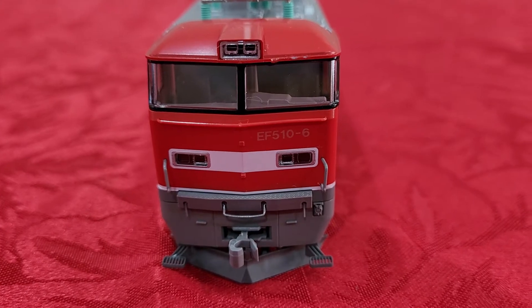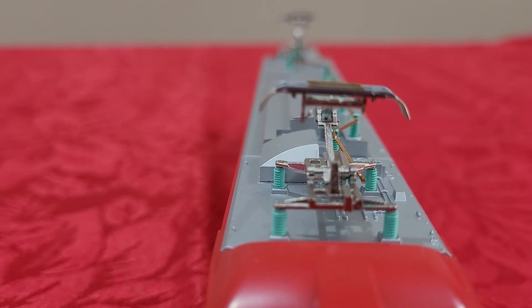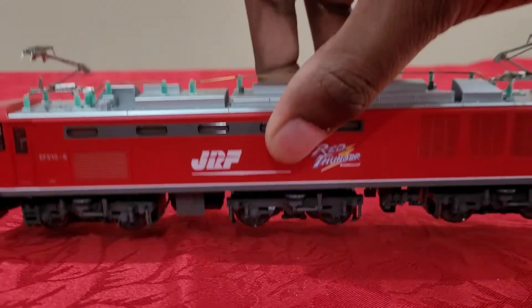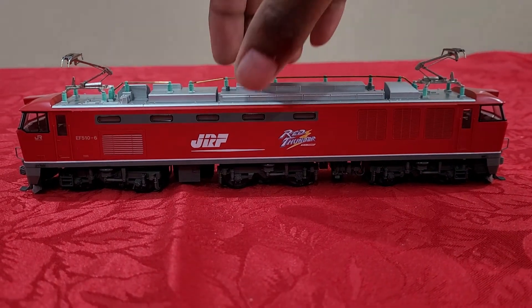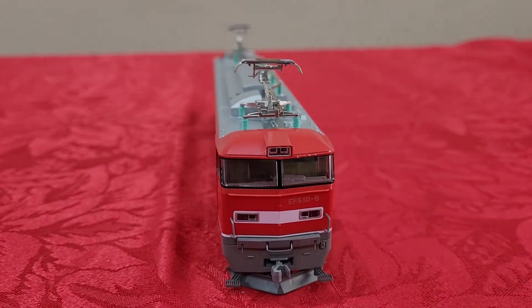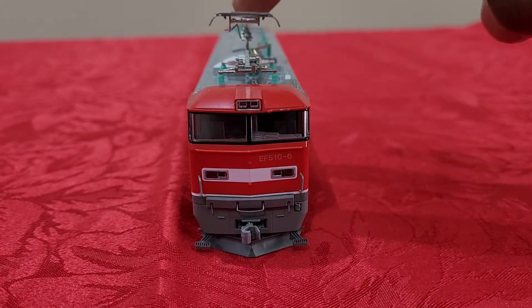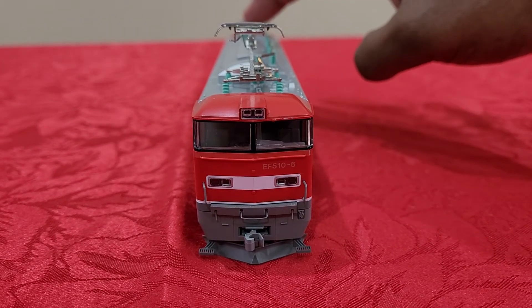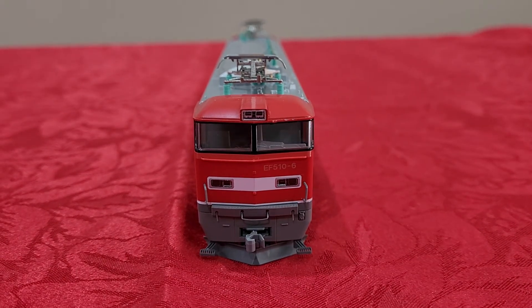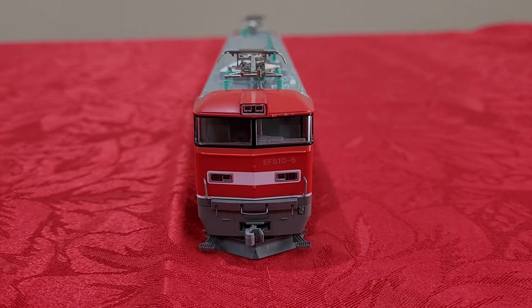You gotta love the Japanese products for their detailing, the artistry and perfectionism. Thanks for watching guys, hope you enjoyed it. If you like the video please like, subscribe and share it with your friends and family. Thank you.